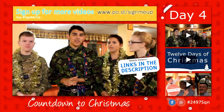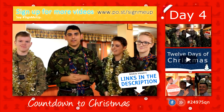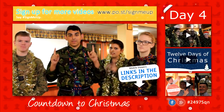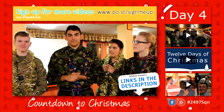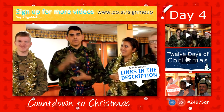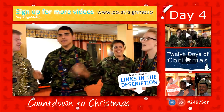Alright guys, thank you for watching. Hope you enjoyed this video tutorial. Hope you all have a great day. Please remember to like and subscribe to our channel. Hope you all have a great night. And please give a thumbs up to our video. Merry Christmas, everyone!